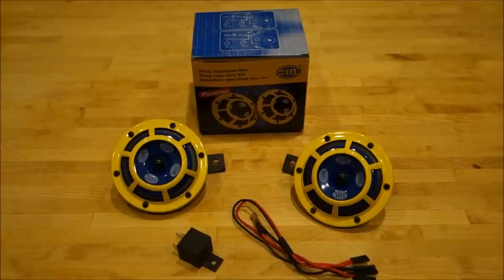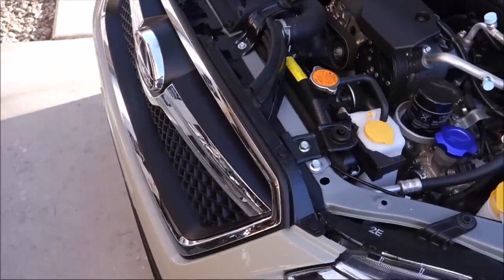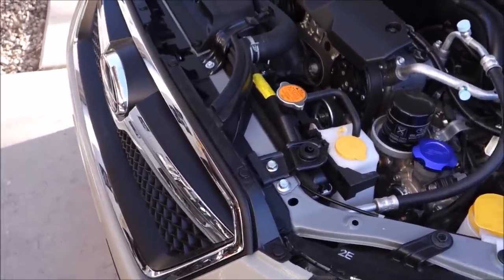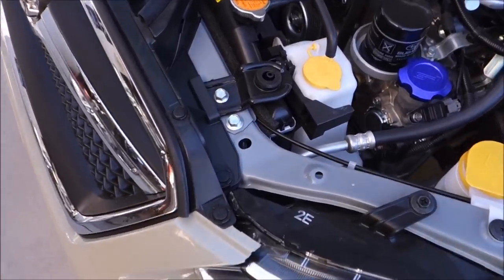So let's go out and start taking the grill off and see how this install goes. The first thing we're going to do is pull off this cowling on the top of the grill, and to do that there are ten push pins that we need to take out.